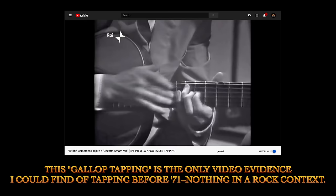While I believe everything I've said up to this point is true, it's all hearsay. There's no actual proof or evidence of any tapping in a rock context that I could find before 1971. I listened to basically a 17-minute guitar solo between Randy Resnick and Harvey Mandel and I couldn't find one instance of tapping in that entire performance. There was a lot of blues licks though.